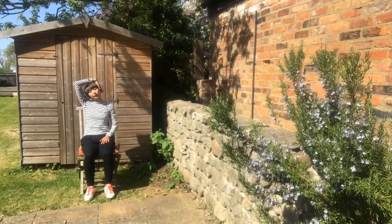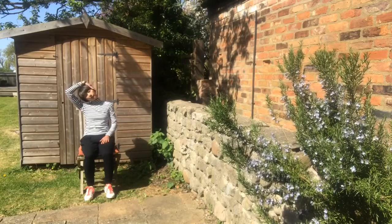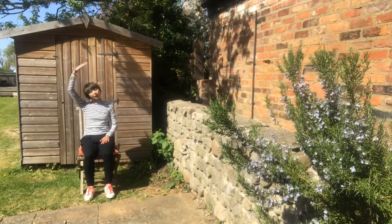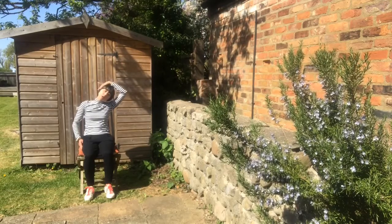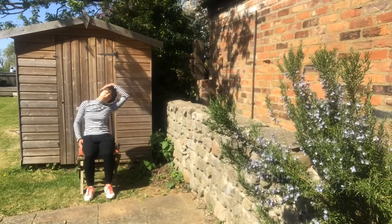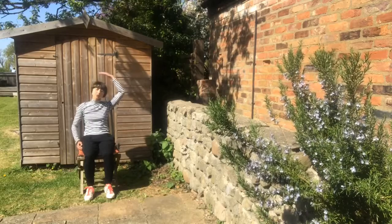And then on an exhale, deepening the stretch right here to the shoulder. Soften the gaze, look forward and breathe. Inhale center, relax your neck. Let's do the other side — on an exhale, you go as far as your body will allow. Make sure you're not pushing yourself unnecessarily. Bring your head back to center.